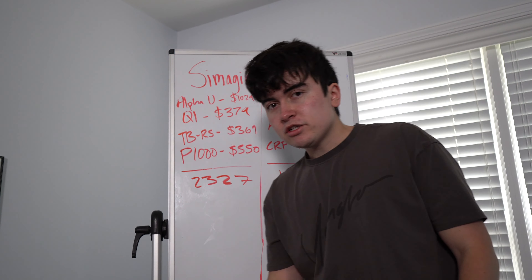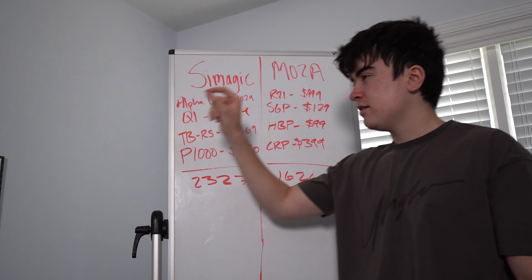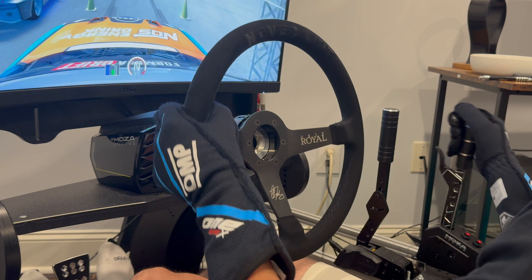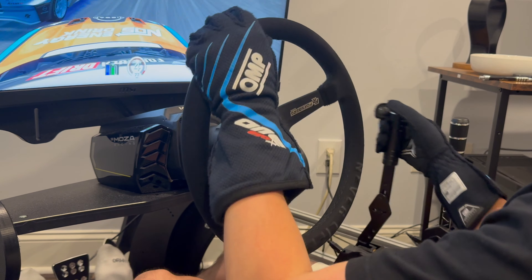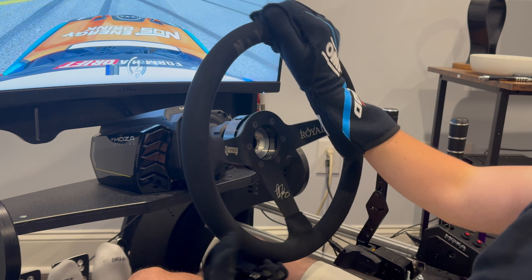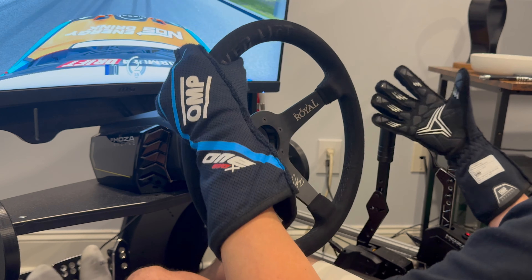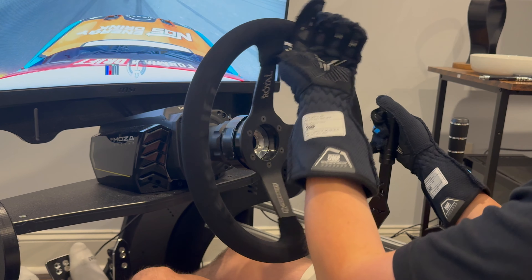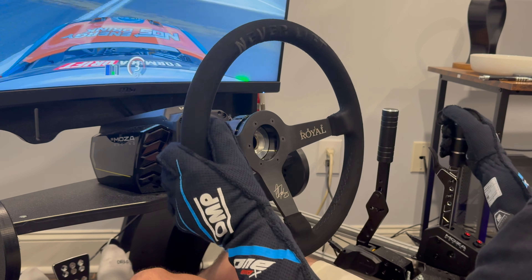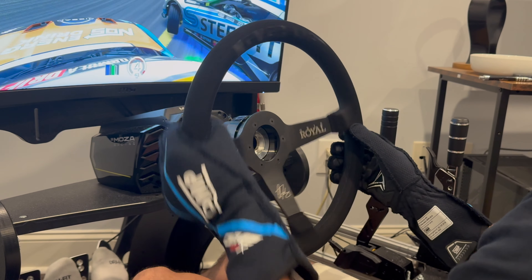The Q1 shifter, at $250 more, is a lot better. The SGP is a very dainty shifter — it makes a click noise but it feels artificial. The Q1 delivers a heavy, mechanical clunk — a real solid feel. The TBRS handbrake vs. the HPP handbrake is no contest: the HPP can't come close because the TBRS is hydraulic and feels like an actual drift car. The P1000 pedals, after trying the ClubSport V3s and CRPs, outrank both even though they're $150 more — that extra money is absolutely worth it for the best experience.